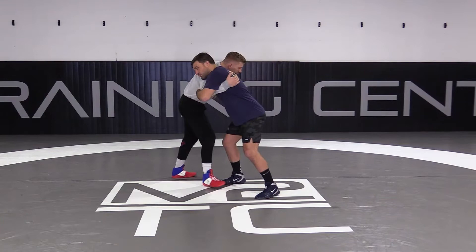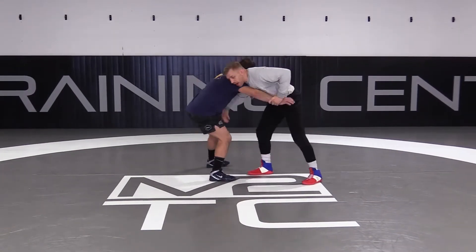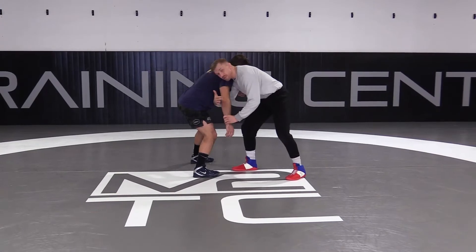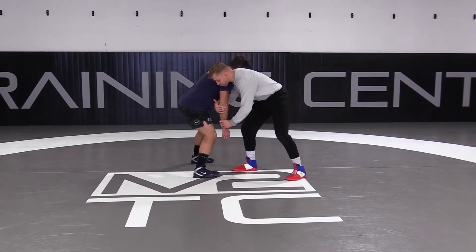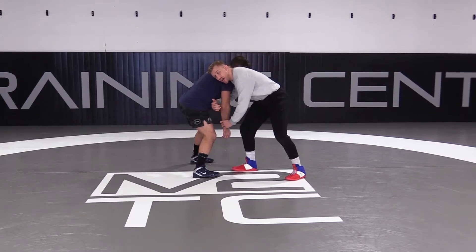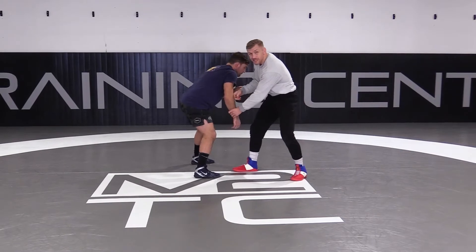So I'm in this hook here. As I go drag, I'm going to release my hook. I'm going to drag and stop pulling pretty much right when I see his elbow get inside of his leg. Once his elbow gets inside of his leg, I'm going to drop my level.